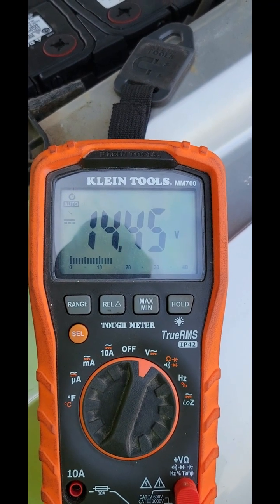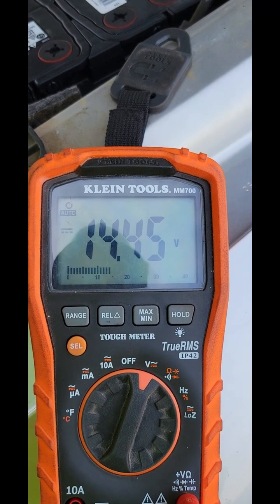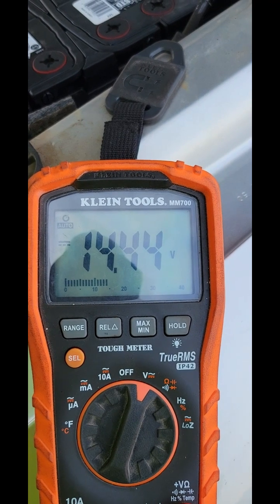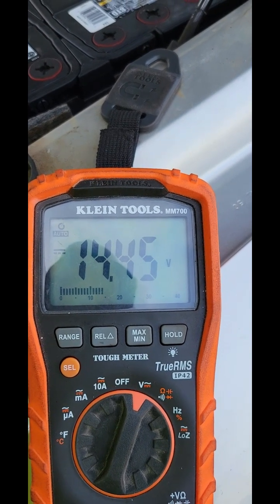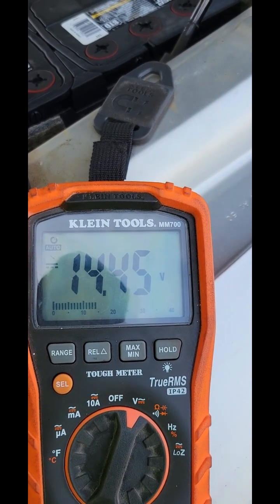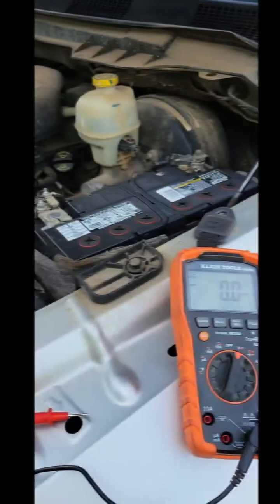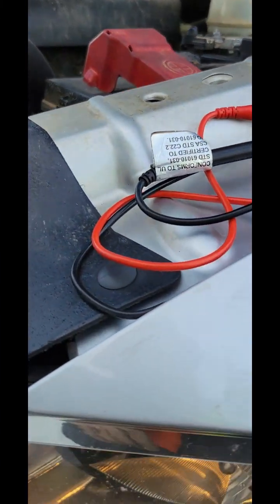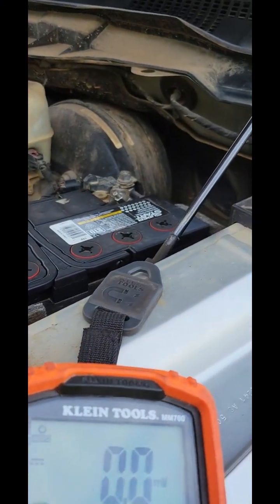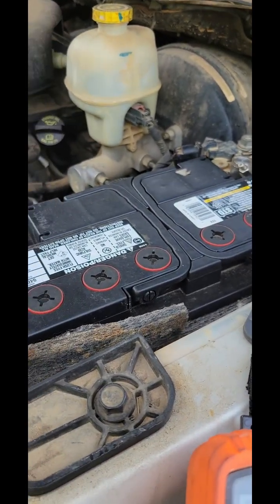The last check you want to make is to turn on your headlights, turn on your AC, turn on your radio — turn on as much stuff as you can — and make sure that the voltage is still significantly higher than when the vehicle is not running. If not, you could have a bad regulator in your alternator. Now we have our headlights on and our AC on, so we're going to run this check one more time.